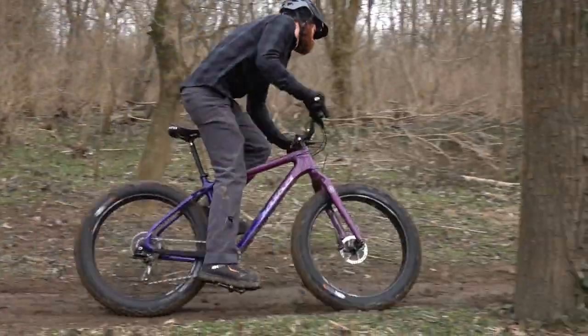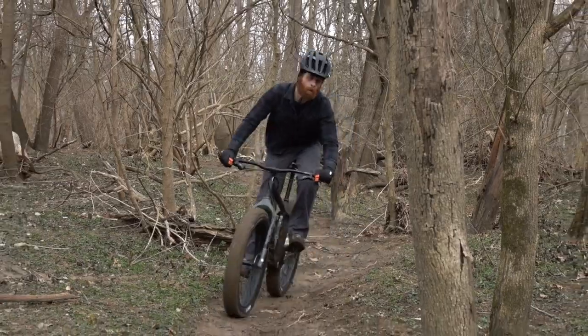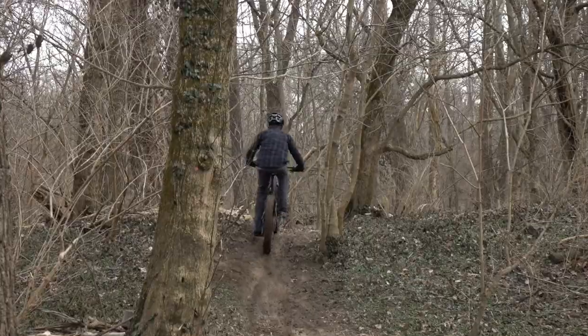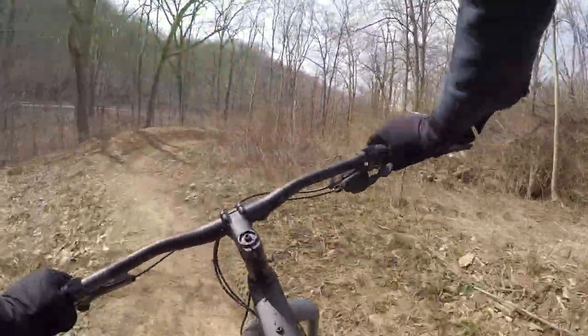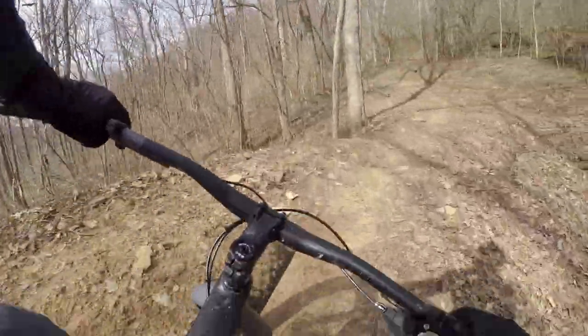On the trail the 27.5 was more agile because of the larger contact patch. Even in tight turns it felt a little faster than the 26. In terms of high-speed corners, I could really lean it in with the 2019 — the traction patch really helped out and the 27.5-inch tires were amazing.